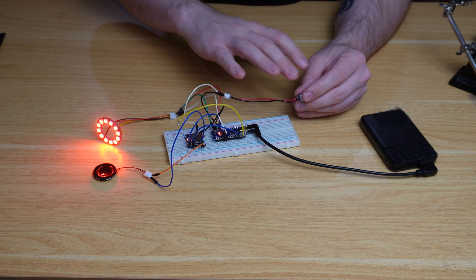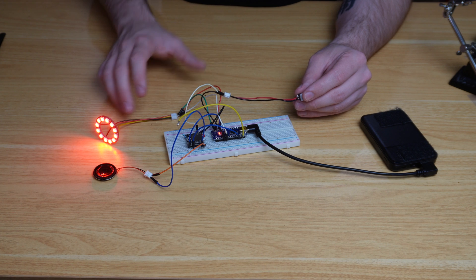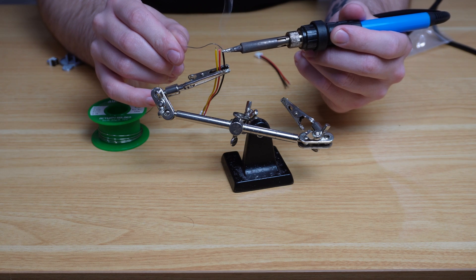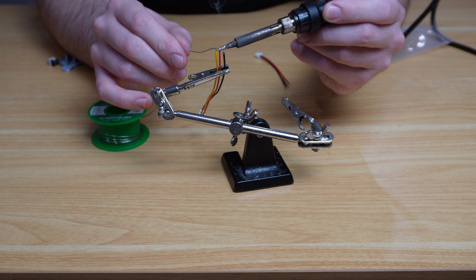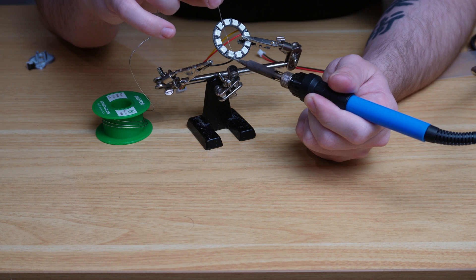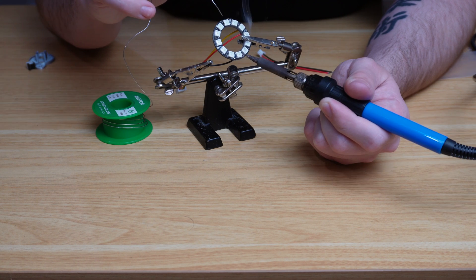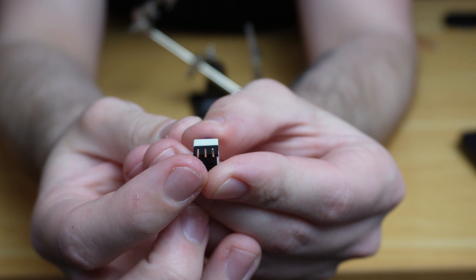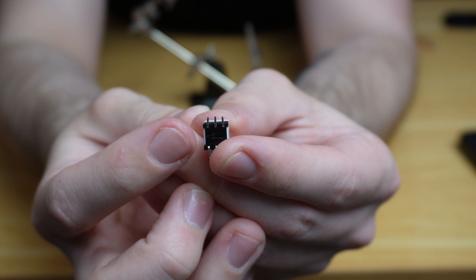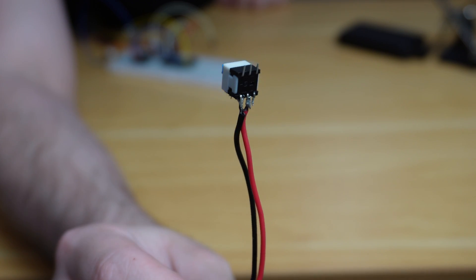Now we can disassemble the breadboard setup and start soldering components individually onto the PCB. First, I solder the JST-XH connector for the RGB light — all three ends — then solder those onto the digital input, ground, and 5V on the RGB ring. Then I solder up the button: the left pin and the middle pin onto the two leads of the JST-XH connector.